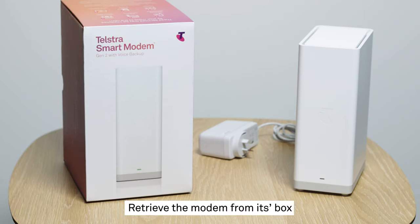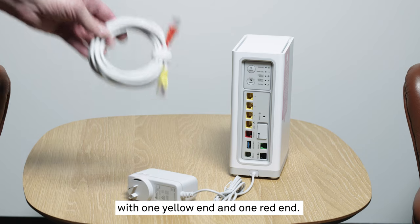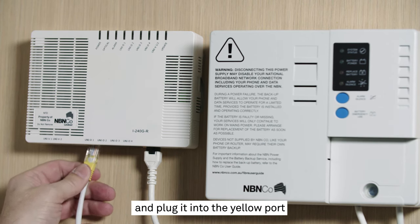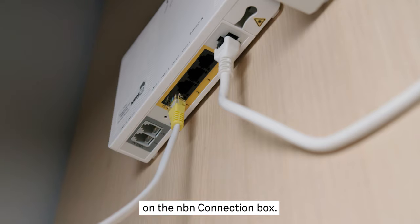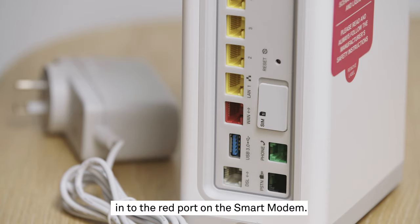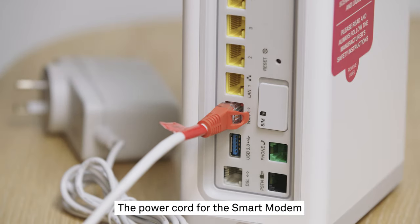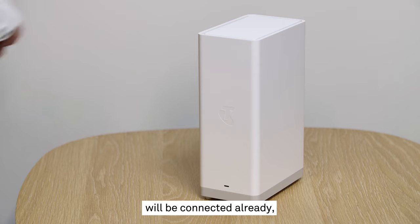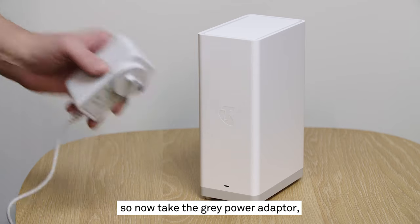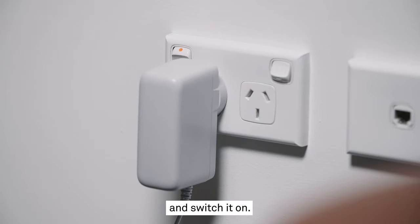Retrieve the modem from its box and locate the cord with one yellow end and one red end. Take the yellow end of the cord and plug it into the yellow port on the NBN connection box, and plug the red end into the red port on the smart modem. The power cord for the smart modem will be connected already, so now take the grey power adapter, plug that into a nearby power outlet and switch it on.